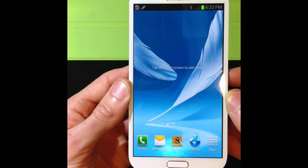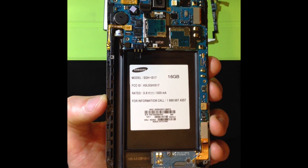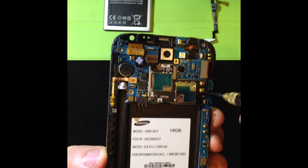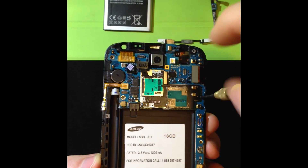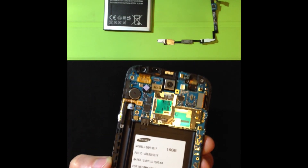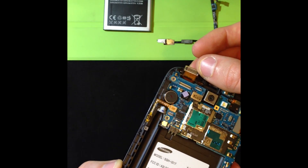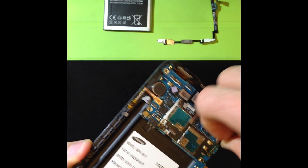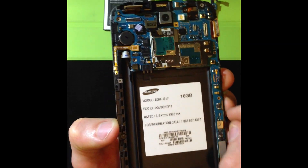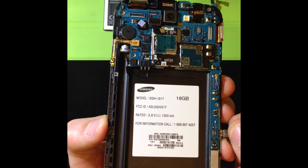I'm going to go ahead and turn the phone back off and show you how the ribbon cable is cut. So I've turned off the phone, the battery's been removed. You have this one black screw in this corner here and that holds down the entire main board — I have all the other screws removed. All I have to do after that is come in here and pop the ribbon cables. That's the S-Pen stylus ribbon cable. This one right here is the actual LCD ribbon cable connection. This one right here is the one that controls the home button and the little touch lights next to the home button.